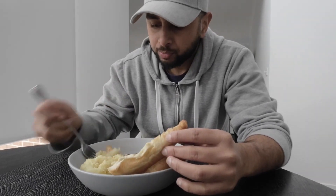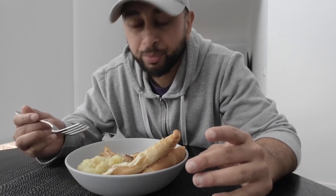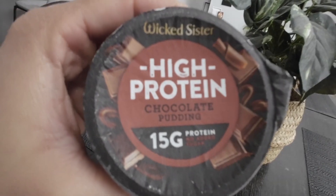I want to test out this mobile golf launch monitor. I'm going to finish this meal and get into some training after that. I hope you're enjoying this type of content — if you are, make sure to subscribe and leave a like, and maybe tell me what your go-to meal is. Time for some dessert — you thought I was done eating? I had a big workout, always a grown boy. I love these chocolate puddings — Wicked Sister.